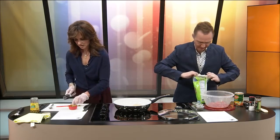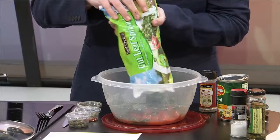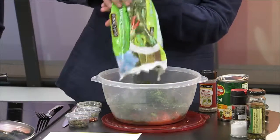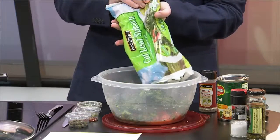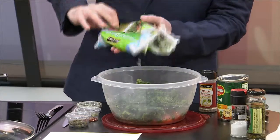We're going to mix those diced tomatoes with the spinach. It says one and a half cups, but I like spinach, so I'll add whatever I think. Last week we decided we're going to do what we want — the recipe is a guideline.